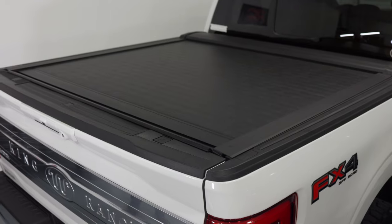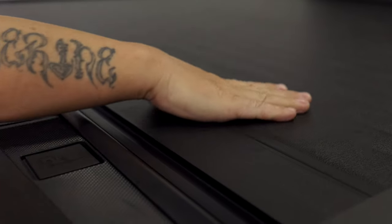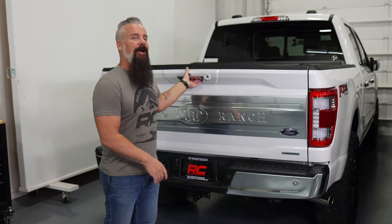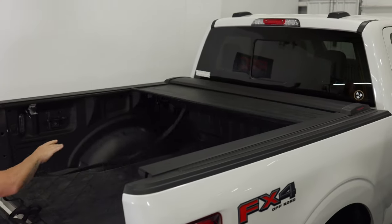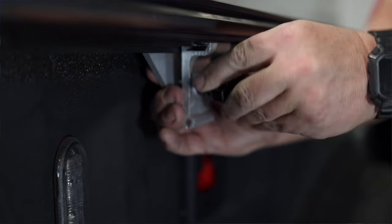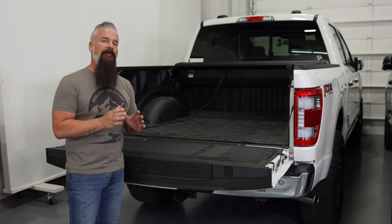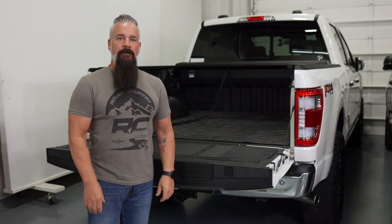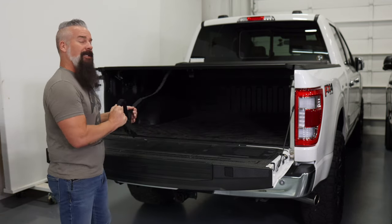And finally, we've got our retractable cover. I would call it a hybrid of sorts — it's made of hard aluminum slats covered in soft vinyl. This is going to give you full coverage and protection on your bed. You're simply going to unlatch it here in the center and give it a push — it retracts fully into the canister at the cab. Installation is very simple: it clamps onto the side rails with no tools required. The only tool you need for the initial installation is going to be a Phillips head screwdriver. And it can be removed as easily as it is installed, just in case you need use of the full bed. The retractable cover is closed by grabbing the attached strap, pulling it towards you and clicking it in place.